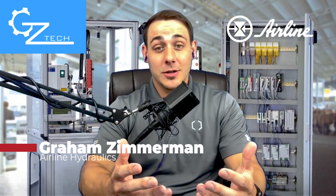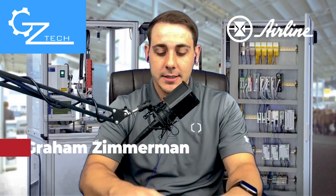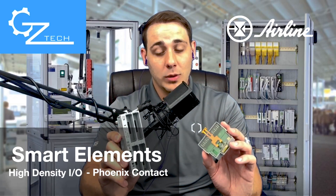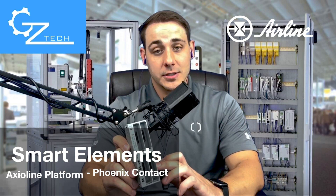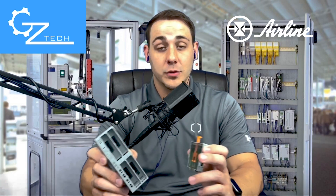Hello everyone, GZ Tech here to show you yet more new impressive technology from Phoenix Contact. Today I want to show you the new Smart Elements High Density I/O, which adds to their existing Axioline platform which is extremely fast and robust — they created it a few years ago.